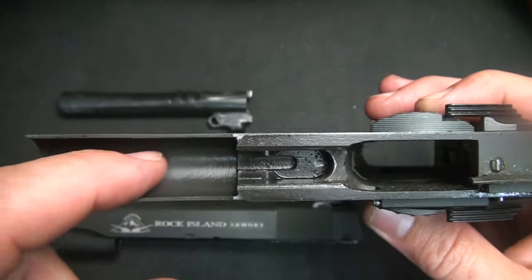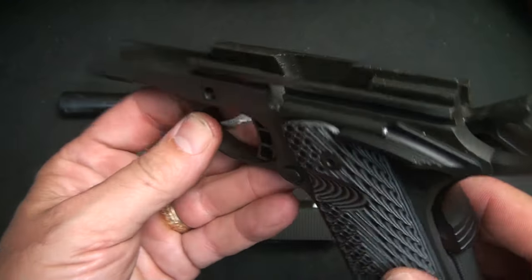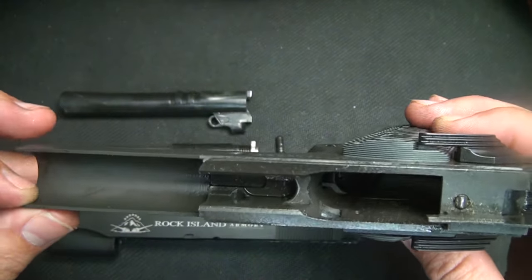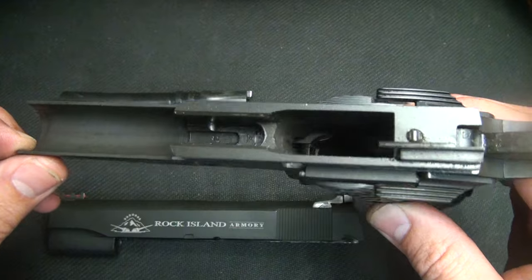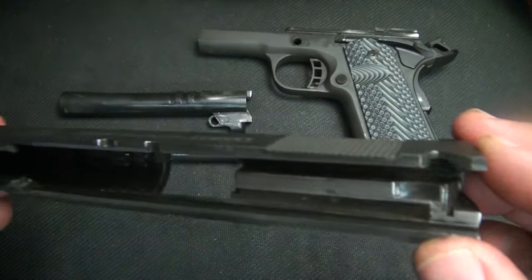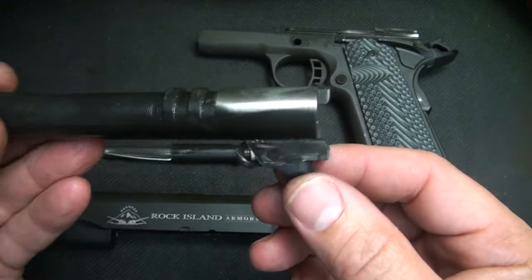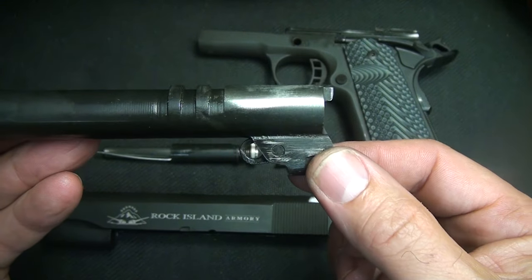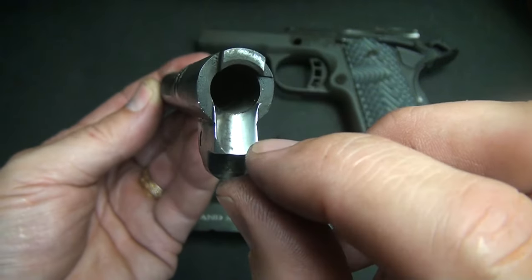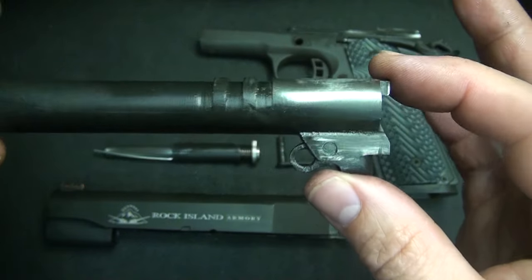Now we have the firearm field stripped. The finish, even on the inside, is exceptional — they've really taken care to make sure this is a well-made firearm. Everything is slick, there are no machining tool marks, and I was really impressed once I broke this one down. Rock Island Armory was very particular to make sure the barrel was fully supported. With the pressures of 10mm, this is a really fully supported barrel with a really nice polished feed ramp, and the gun just functions really well and is going to be safe to fire.